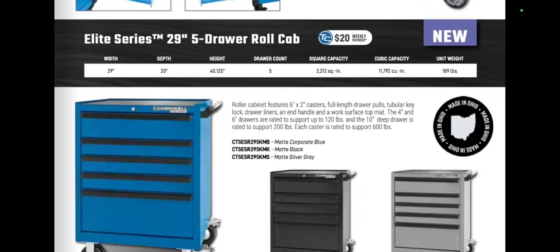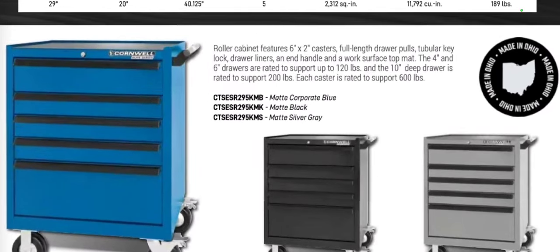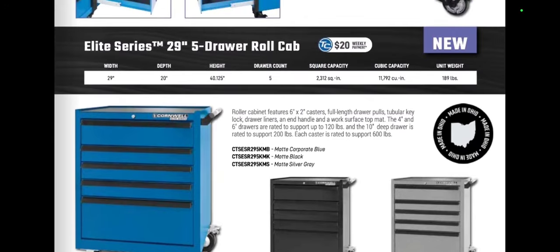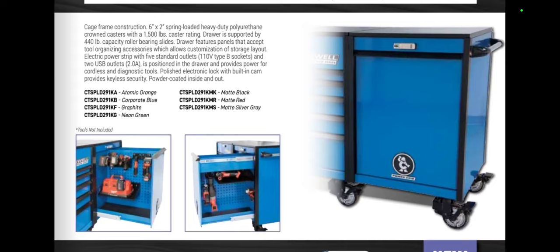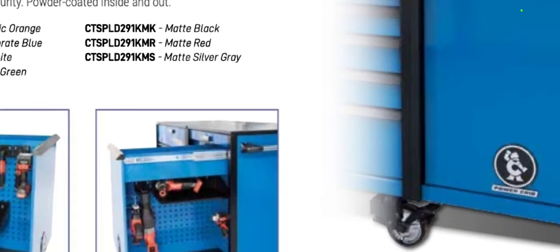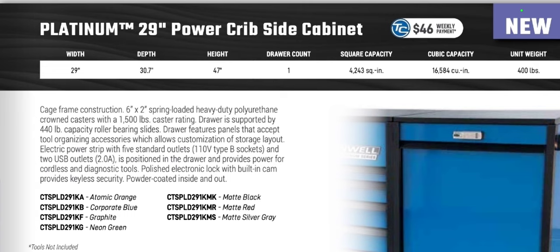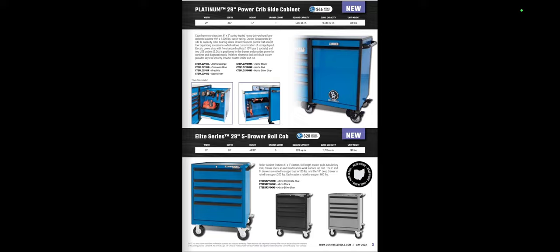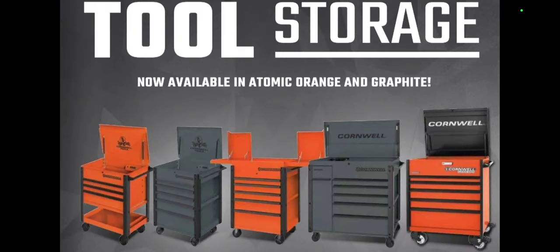We have some new roller cabinets — this is their entry-level series, below the platinum series, made in Ohio. I want to correct a dimension error I made earlier: the elite series is 30 inches deep, not the smaller dimension I quoted. Cornwell also has an electronic lock system that nobody ever talks about. Dimensions on this one are 29 wide, 30 deep, 47 high, at $46 a week.